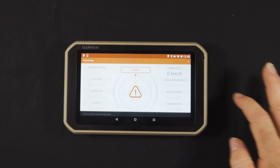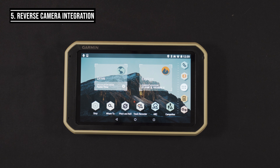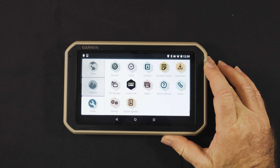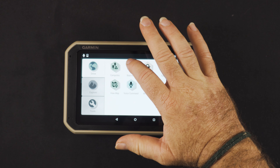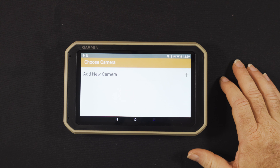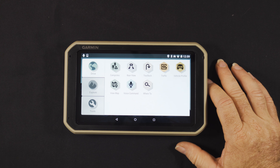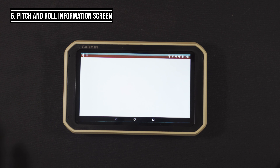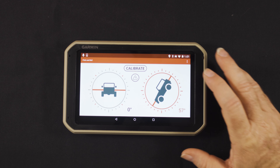Another handy feature is possible integration with rear-view cameras from Garmin. If you'd like to hook those up, it's a simple thing to do — just add a new camera from the menu. Quite simple.